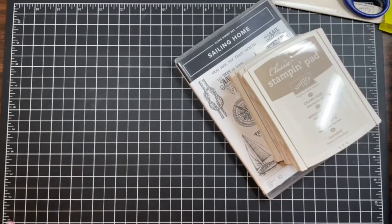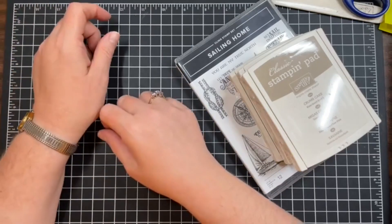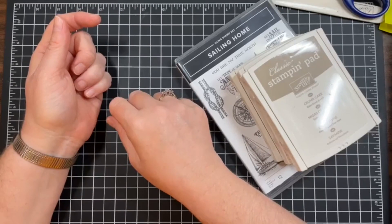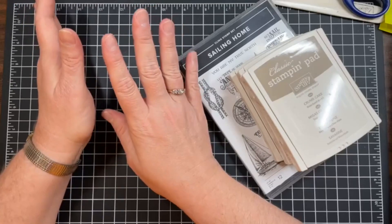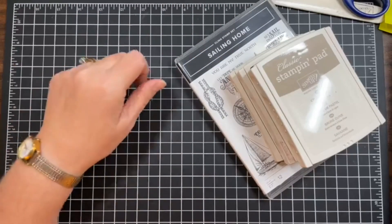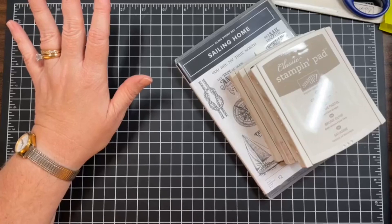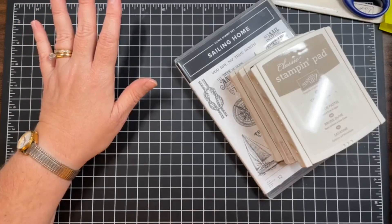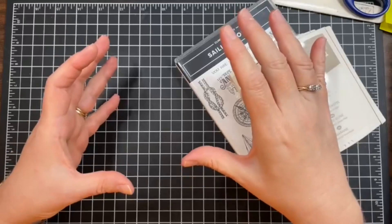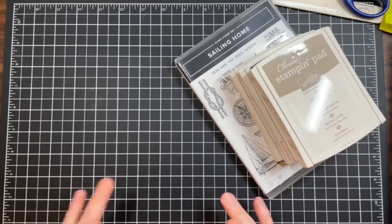Today I'm calling this Z fold slimline cards take two, because I first made these Z fold slimlines last July. I went back and found that video maybe two weeks ago — the video quality was horrible. I've learned a lot in the last year. That old video gets a lot of views, so I thought I'd do that same style again.